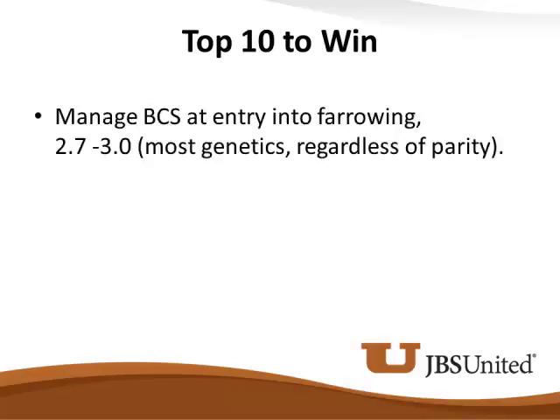One of the things I think is really overlooked on some farms is we get these sows too heavy. For most all genetics, I like to see these sows at a body condition score of 2.7 to 3 when they come into the farrowing house. Heavy weight sows create a lot of issues for us.